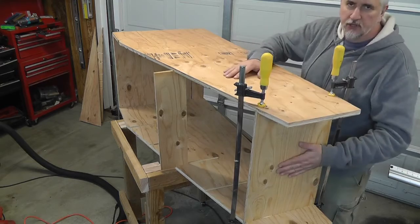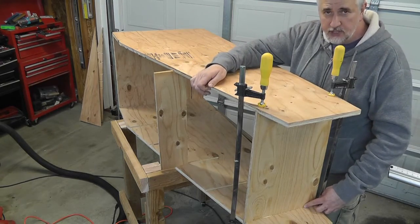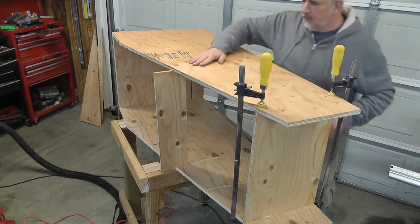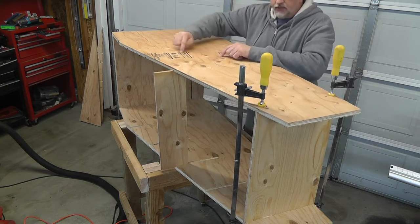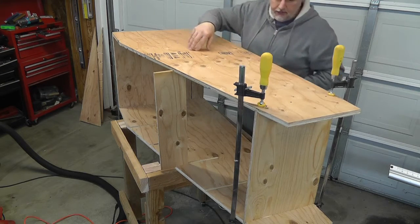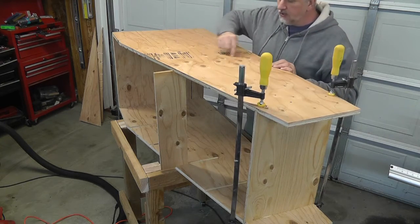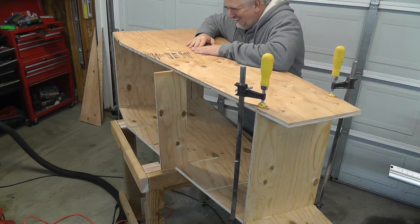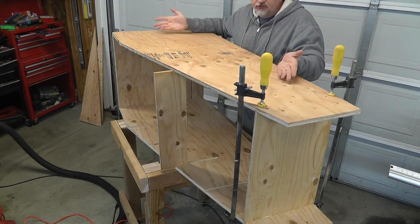I went ahead and put the top shelf in — a 13.5-inch by 20.5-inch piece. The dado cuts I made were a quarter-inch deep, which adds a half-inch to the inside 20-inch dimension, so 20.5 by 13.5 inches. I want to drill and cut some holes here to let light in so I can see my tools a lot better. Now, you're probably wondering why I didn't make these cuts when I had the two sides stacked together so I'd only need one cut. The reason I didn't do that is because I basically screwed up — a smart person would have done it that way. Now I have to make double the cuts, which is okay.